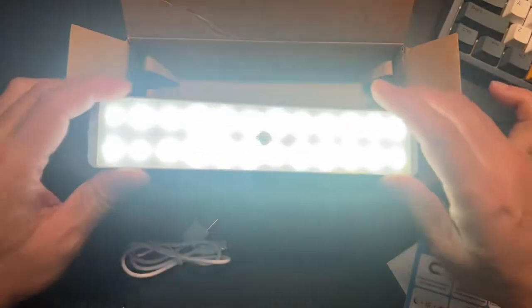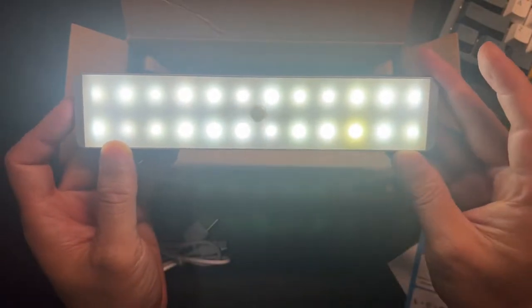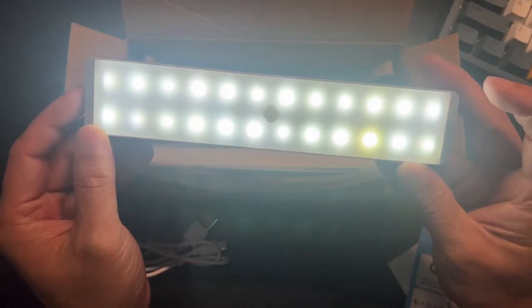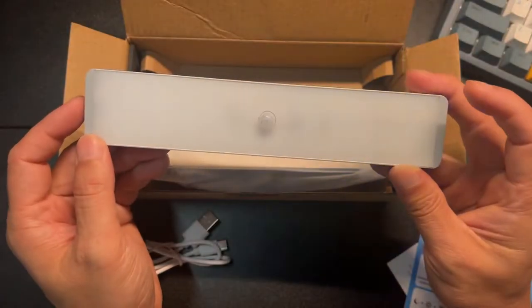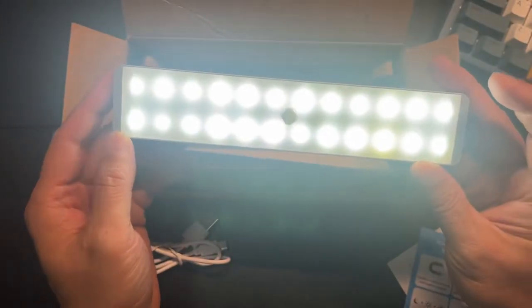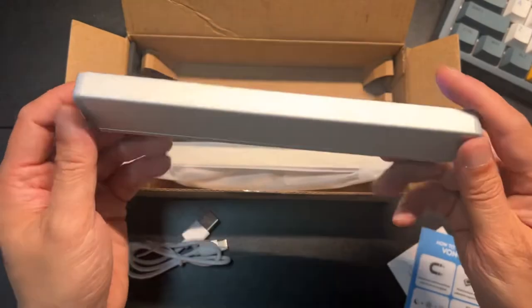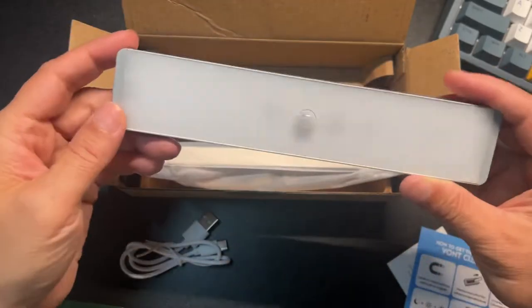I saw a red dot and a blue dot — the red and blue indicate it's in sensing mode. In sensing mode it detects motion and turns on; when off, it's not sensing or turning on at all. That's pretty cool.